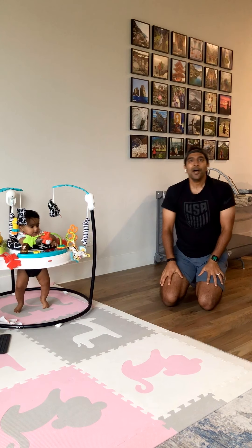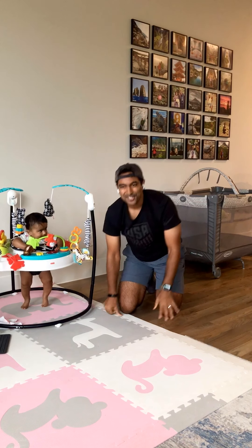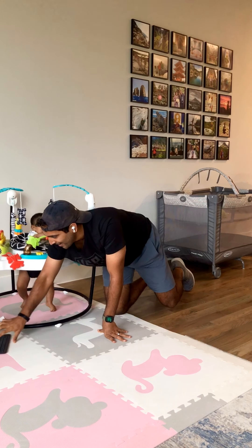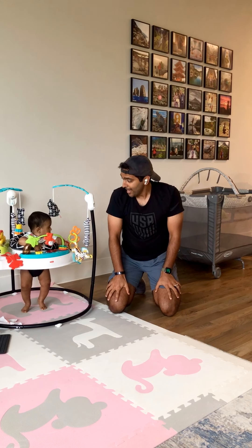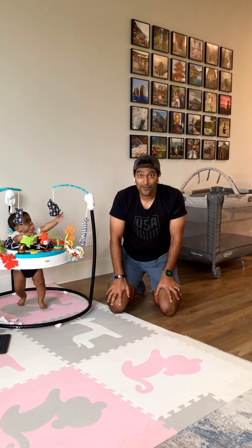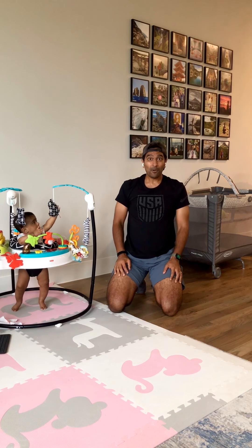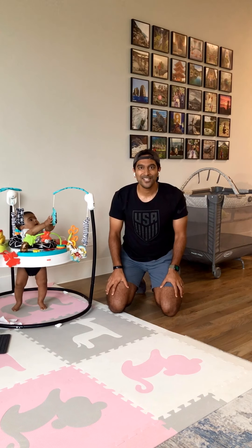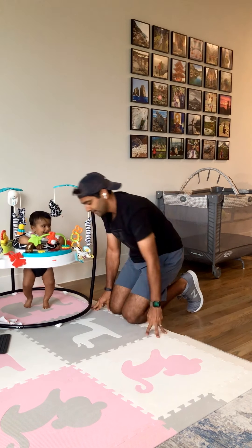All right, we are done with today's workout. Did you have a good workout, baby? I think she enjoyed it. Let's go. That was a really tough one — very cardio heavy. But what helps me get through it is knowing that I only have to push myself for 30 seconds per exercise, and I only have to get through 12 exercises. Another great workout. Well, thank you for joining me on this quest to fight Dad Bod. We'll see you guys tomorrow. Bye.